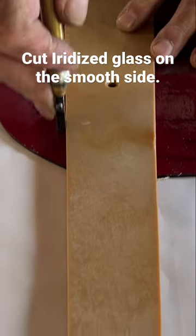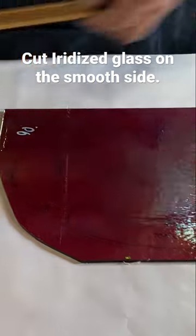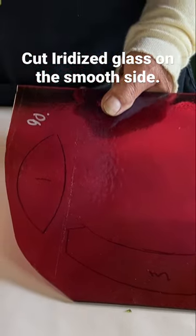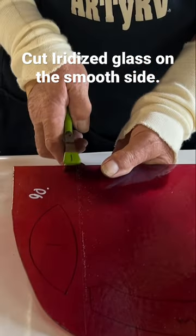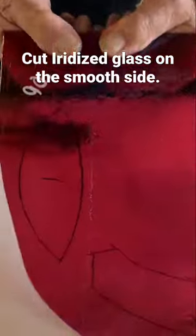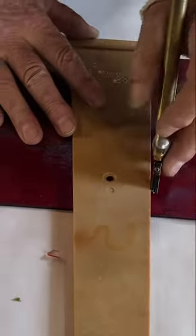Here we go. Now remember, because we're cutting the iridescent glass, I'm cutting it on the smooth side, just because that's how it needs to be done. And always remember, if you want your iridescent on the back side, not on the front, just go ahead and flip your pattern over, not your glass.